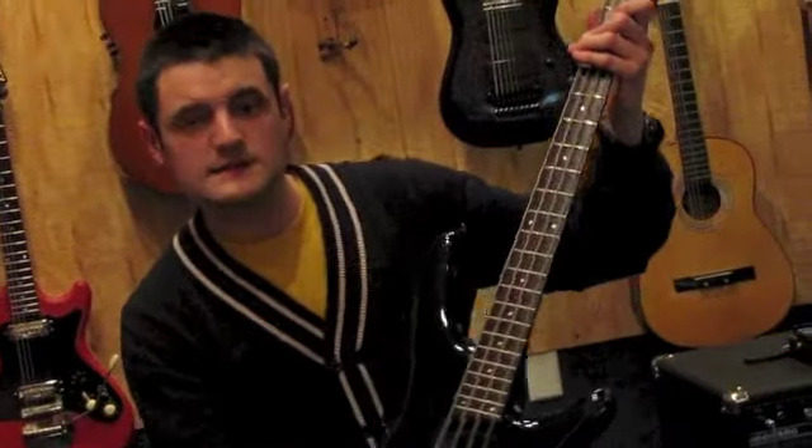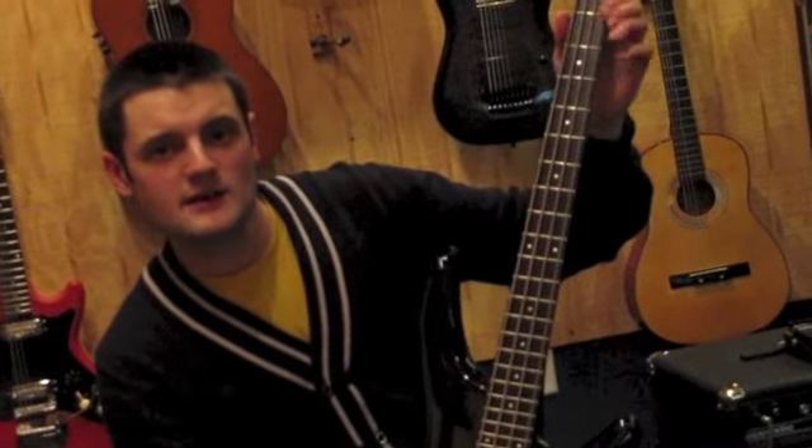And you can play any style with this bass. 1998 Ibanez SR-800 bass.